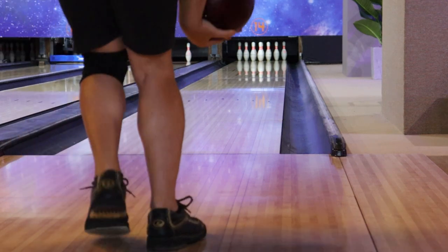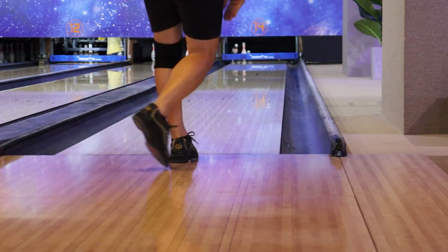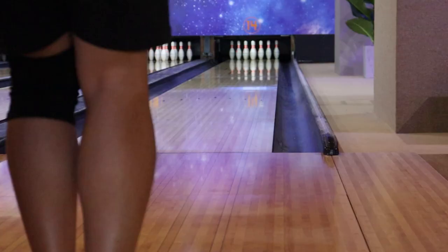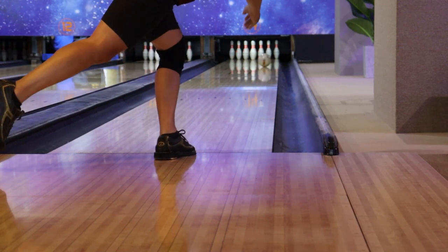People say great bowlers must have versatility, and I agree. They have special abilities to manipulate the ball's motion to strike more than others. This video will reveal the secret of manipulating the ball motion for two-handed bowlers.